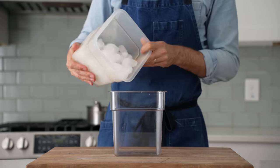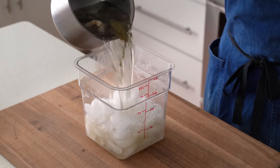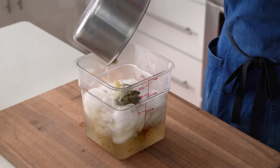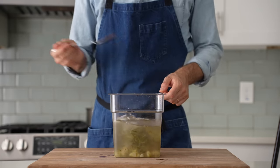While that cools, I'm going to grab a four-quart container and add a thousand grams of ice. I'll pour the hot brine over the ice, and once it's melted, I've got a brine that is ready to use right away and has the correct salinity to make these chickens seasoned throughout but not salty.